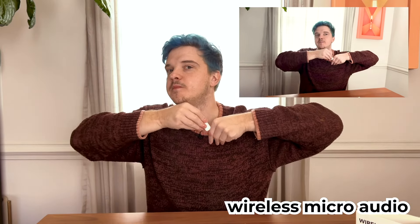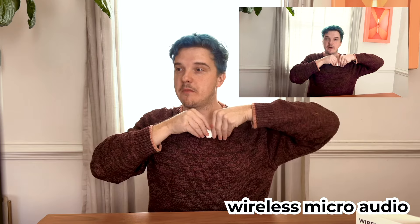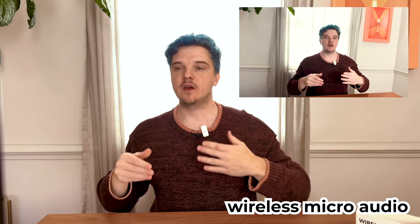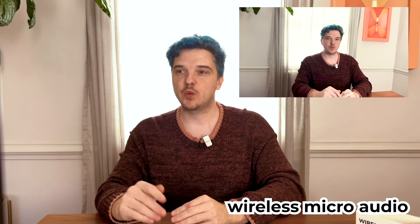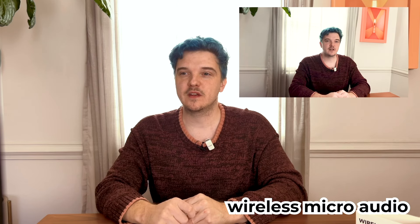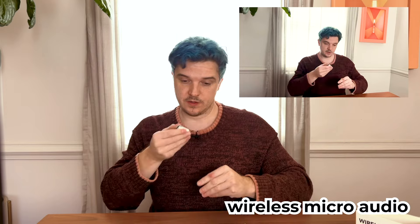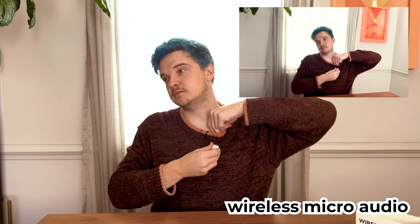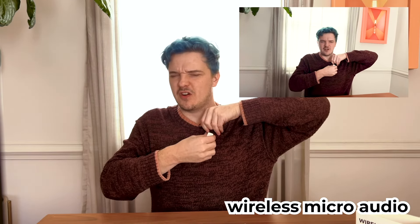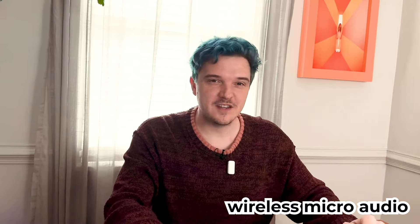I'm going to try the clip this time — put it on my sweater. I have another microphone right there, so that's okay. This is a test without the windshield. My name is David. I take cool pictures and I like my dogs. Try it with the magnet now — just all the tests. You've got to do a full-on test of this gear. Hi, I'm David. I'm using the new Rode Wireless Micro microphone designed for the smartphone.